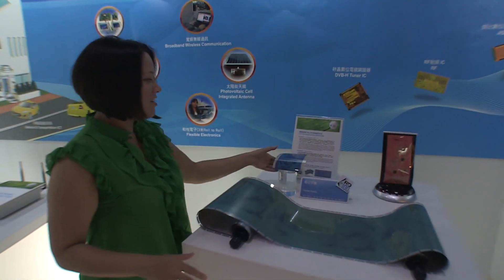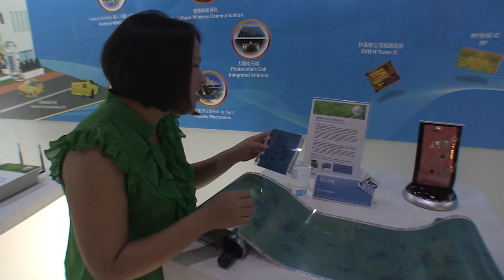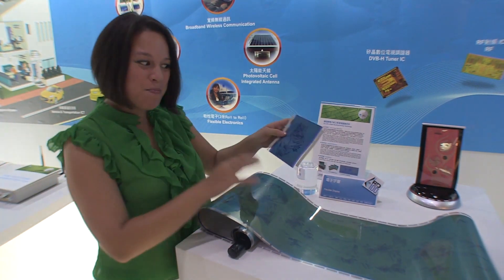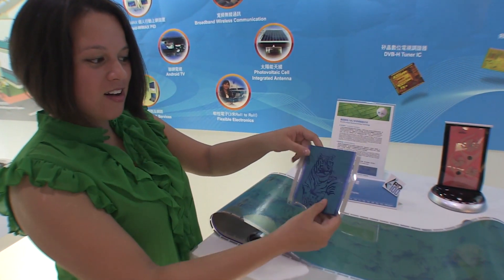Over here we've got something really neat. This is CHLCD ePaper. It's called Cholesteric because it's kind of like the cholesterol in our blood, in our bodies — the way that this disperses the ink on the paper.